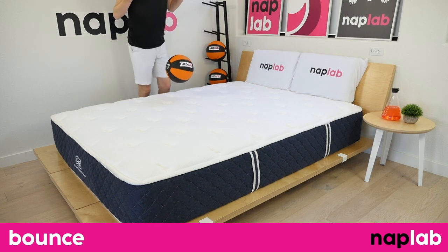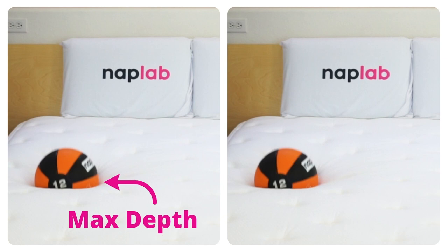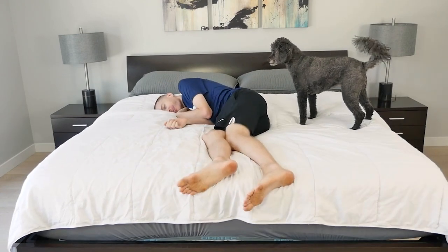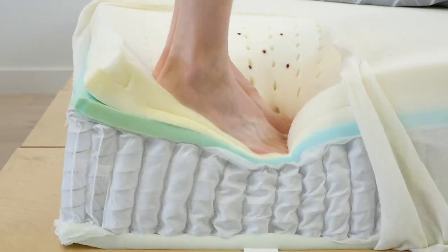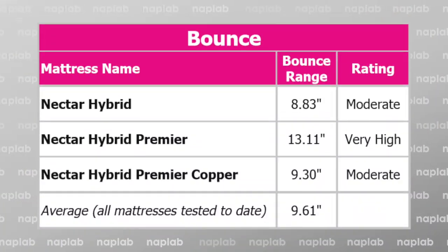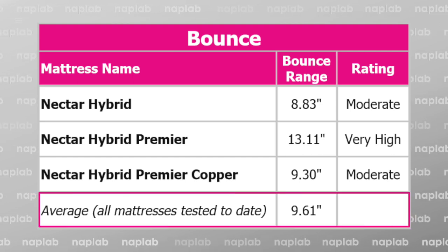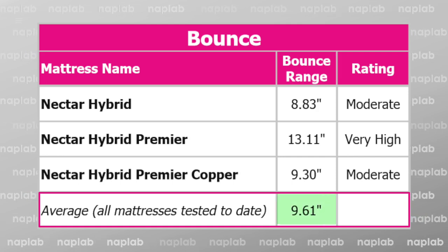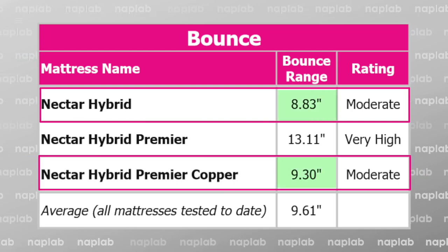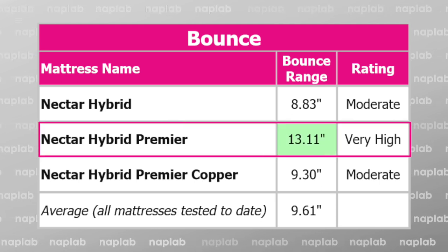To run the bounce test, we drop a 12-pound medicine ball onto the mattress and measure the maximum depth the ball sinks to before rebounding, as well as the maximum height achieved on the bounce. More bounce is typically better as it improves ease of movement, aids in response time, and improves sex performance. The level of bounce on these hybrids varies between moderate to very high. The average bounce across all mattresses tested is 9.35 inches. The Nectar Hybrid and Hybrid Premier Copper are both slightly below that, while the Nectar Hybrid Premier has almost 4 inches more bounce than average.